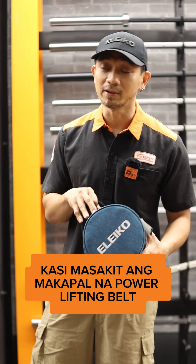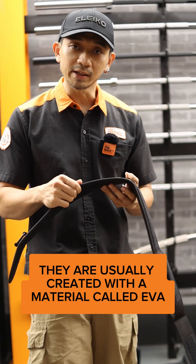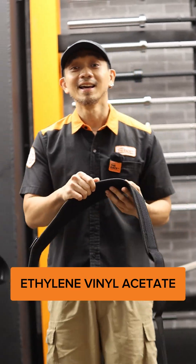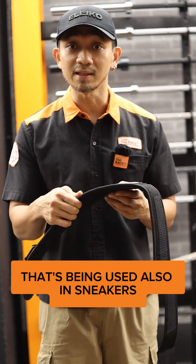The powerlifting belt is difficult. These belts are usually created with a material called EVA, which is Ethylene Vinyl Acetate. That is a rubber-like material that's also being used in sneakers.